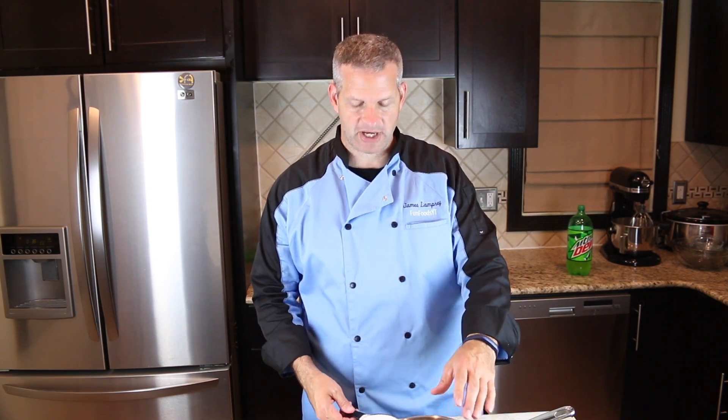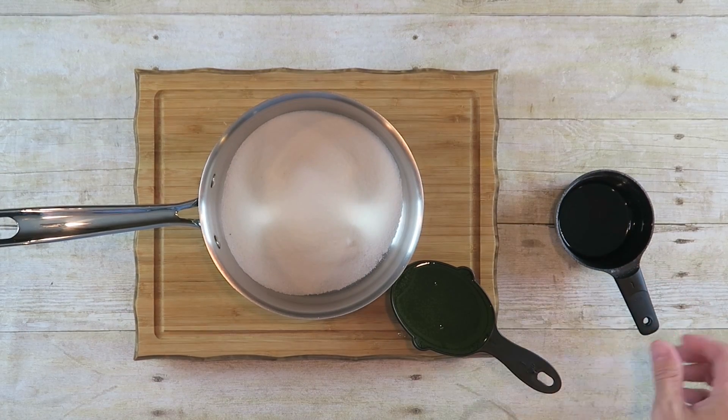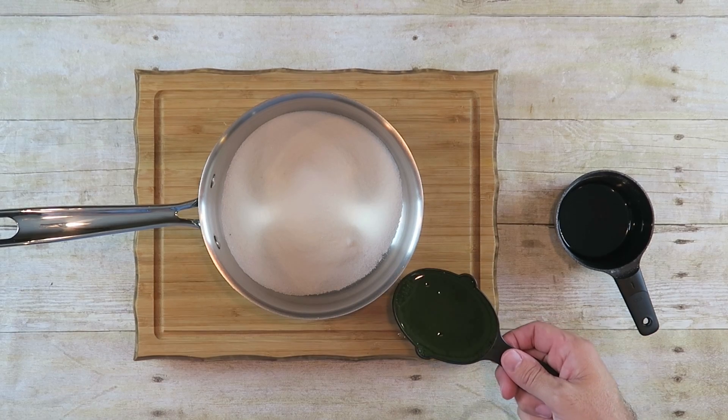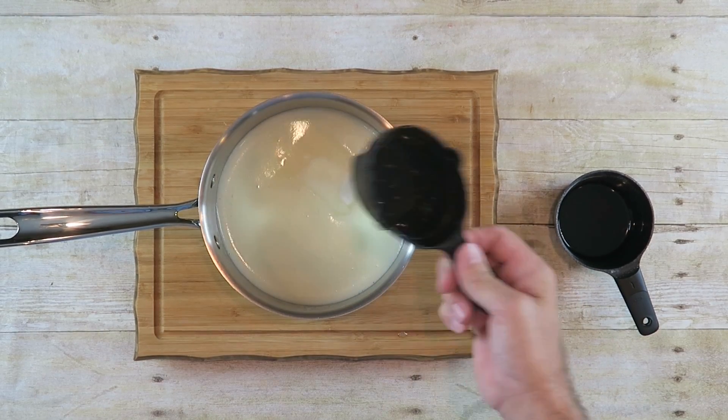The first thing we want to do is make our Mountain Dew Snow Cone Syrup. To do that, start with a medium pot, add one cup of sugar and one cup of Mountain Dew Soda. Take this over to the stove and heat it up until it starts to boil.